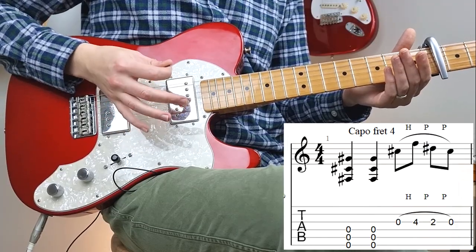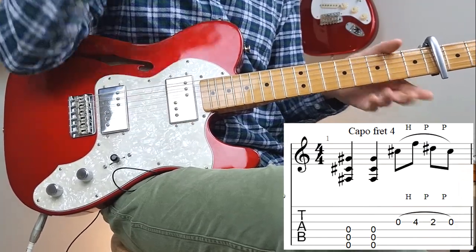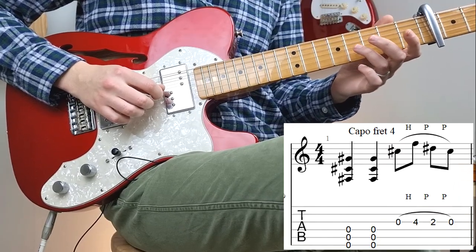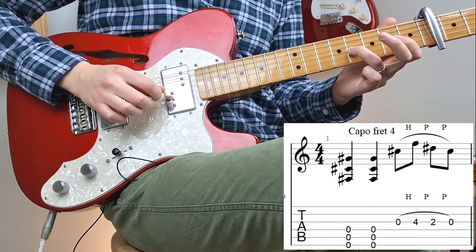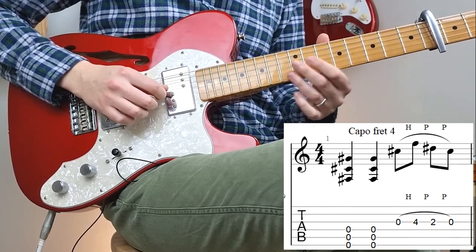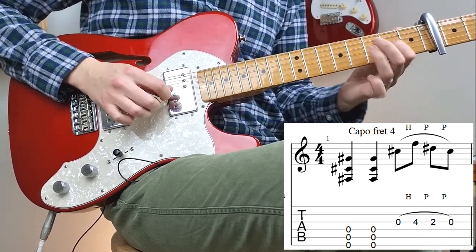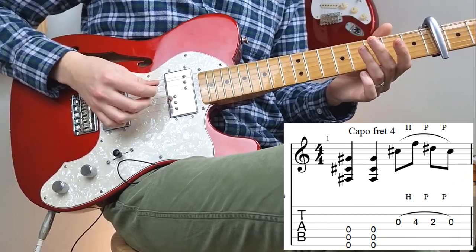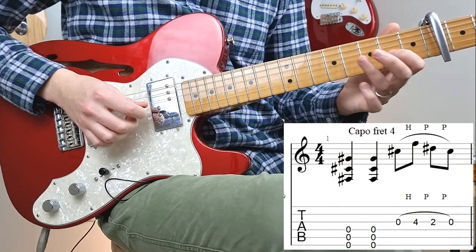So in the first bar you play the top three strings open twice and then you should mute it with your palm. Then we play the G string and we hammer on to the fourth fret, then we pull off to the second, and then we pull off to the open string — open G again. So let's put those two together. And that's the first bar complete.